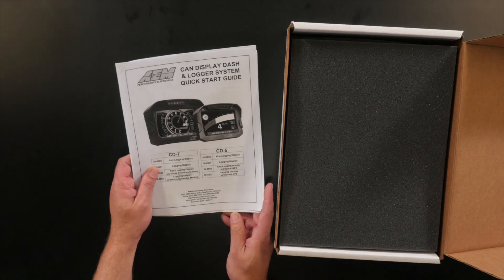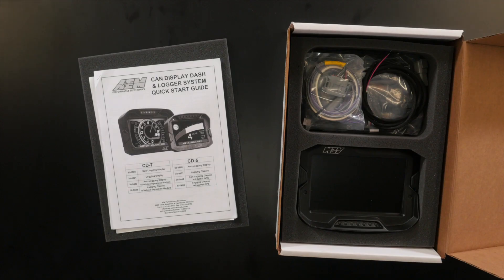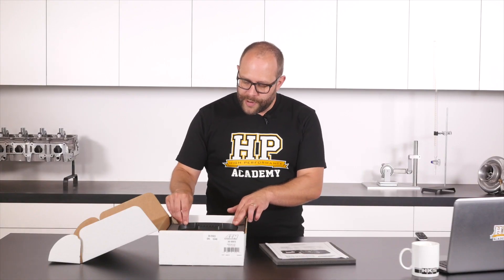Printed documentation — I love getting printed documentation. I love being able to download it too, but when you're out next to the car and your laptop battery's flat, this can be really handy. The dash comes packaged in nicely cut foam, so it's pretty tight in there and should survive transport anywhere in the world unscathed.